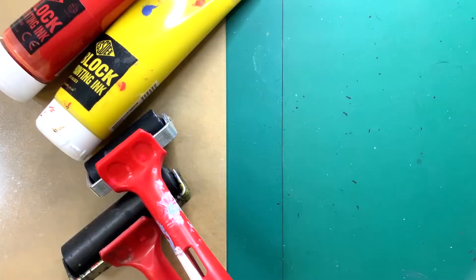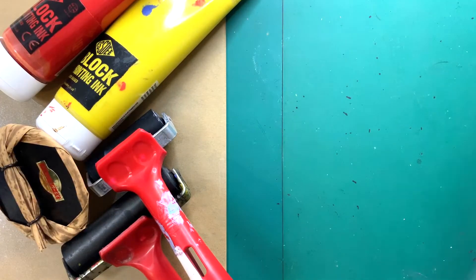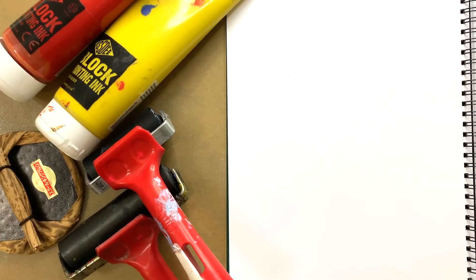Cover your table fully with newspapers. I just realized that I do not have any newspaper right now, so I will just be using my cutting mats to cover my table. We will also need an acrylic sheet, brayer rollers, printing ink, barren, your visual journal and your completed carved lino pad.